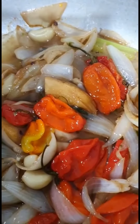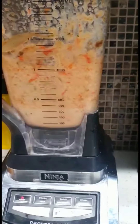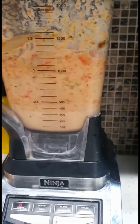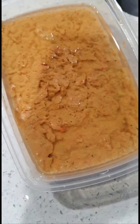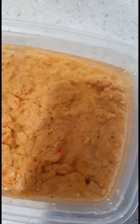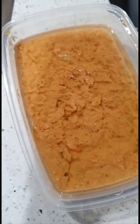Now it's cool after blending. This is my pepper, how it looks after blending. Let's see how it looks. It tastes so good — I'm so proud of it. It tastes so good!